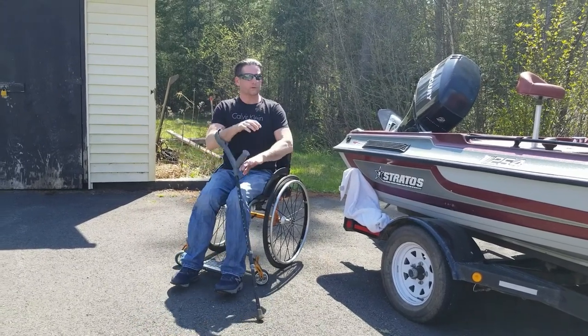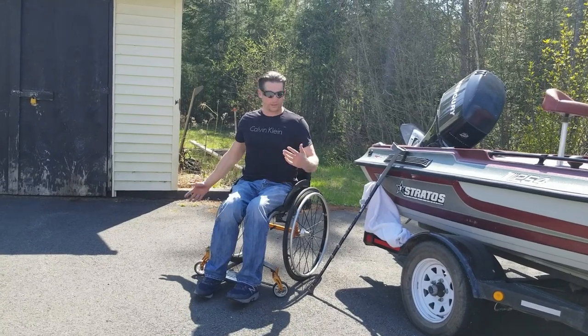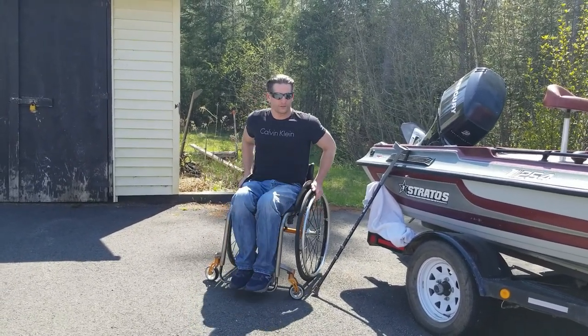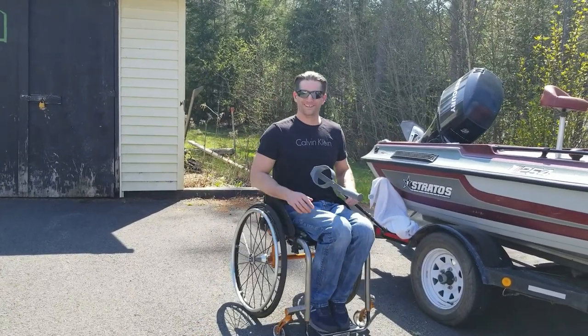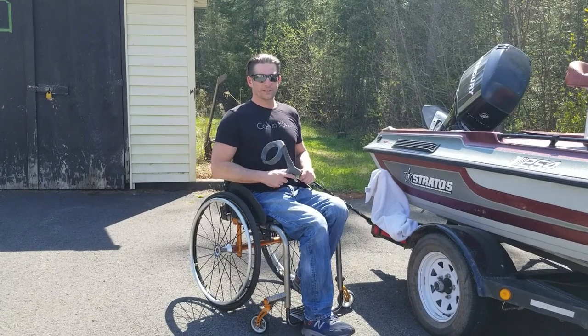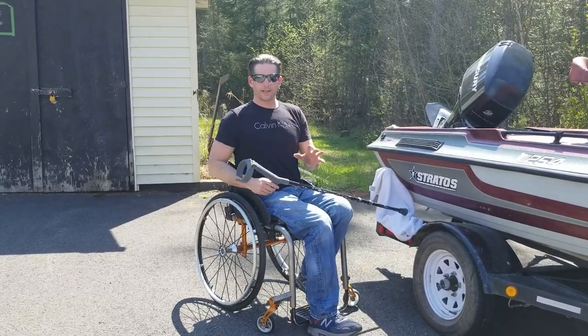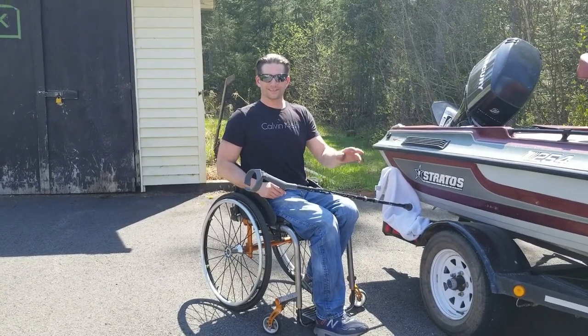There's the boat transfer, folks! I'll do another video when we actually have water, showing how we get this boat in the water with me in it. Awesome, thanks for tuning in. We'll see you next time. Please subscribe, like, and share. Have a great day — enjoy the sun!